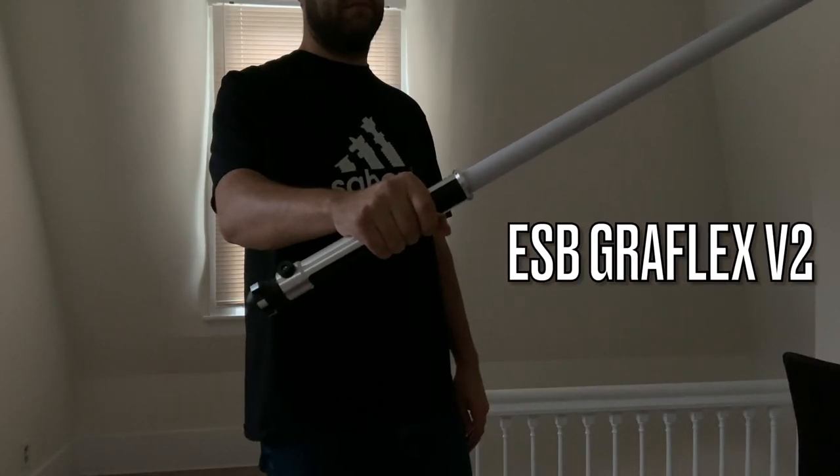I'm going to demo a couple fonts here. The first one I'm going to show is the ESB Graflex version 2. It's pretty awesome — a lot of people have played with that one already. It's just awesome, classic. I'll go ahead and show that one real quick, and then the second one I'm even more excited for. Commander Skywalker, do you copy?